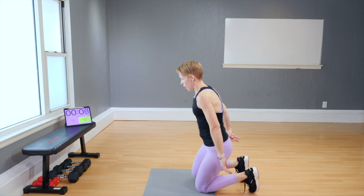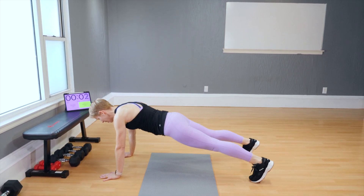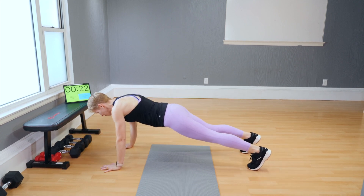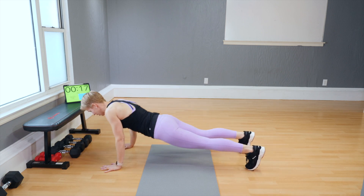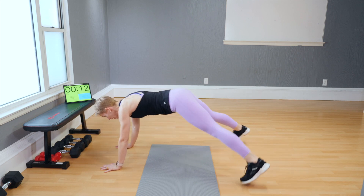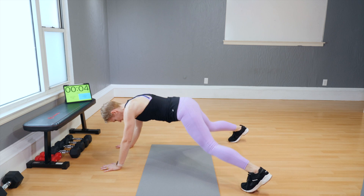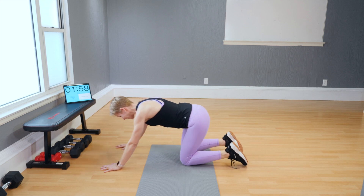I'm going to do knees up — who's with me on that one? Drop, lift, jack. Drop, lift, jack. Breathe and live. A couple more. One more — and time. That's it.